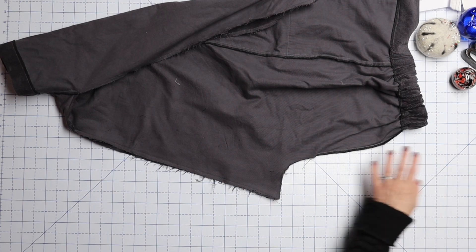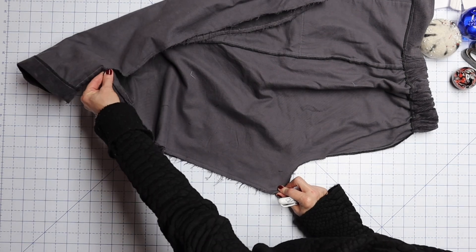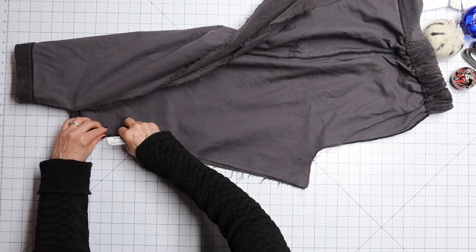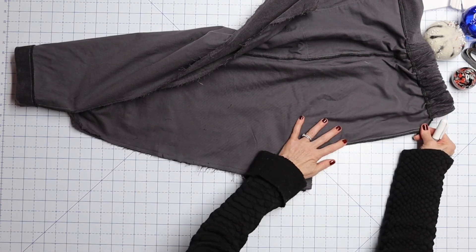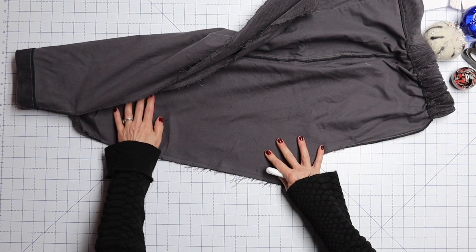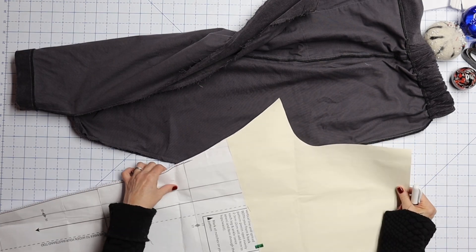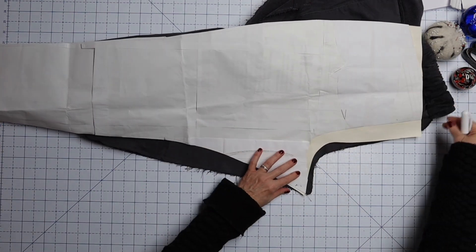So here we have the gray pant that I showed you last week. I have undone the inseam just to right about here, and now I have it inside out with right sides together. I'm going to try to line up these pant legs as best I can — this is the back side. I'm going to lay it as flat as I can, and then I'm going to use this different pant pattern — this one is the Pattern Emporium Carom Pants, and I know this fits me already really well.